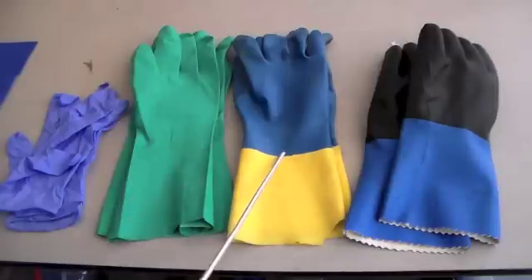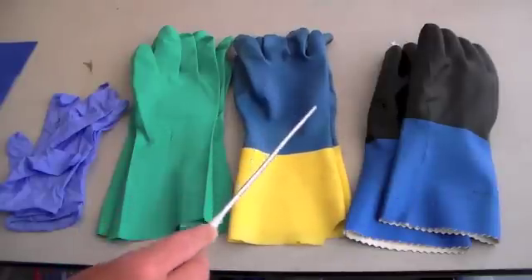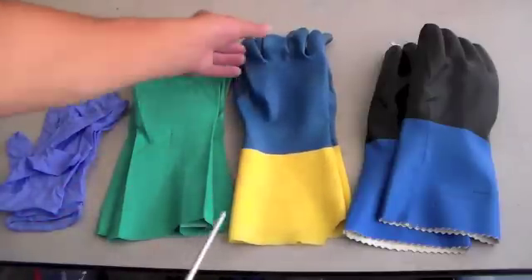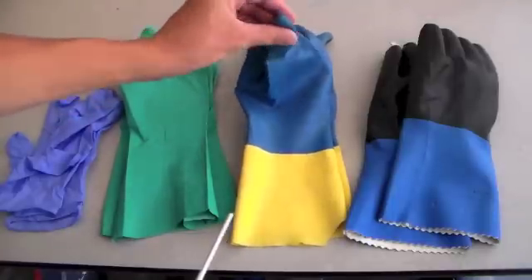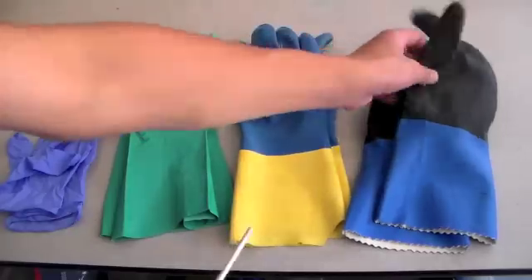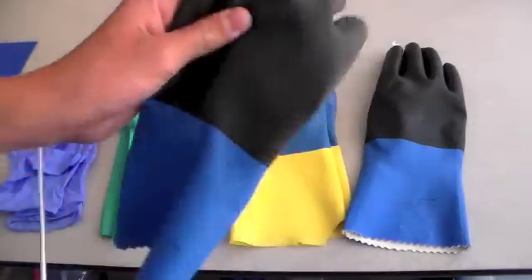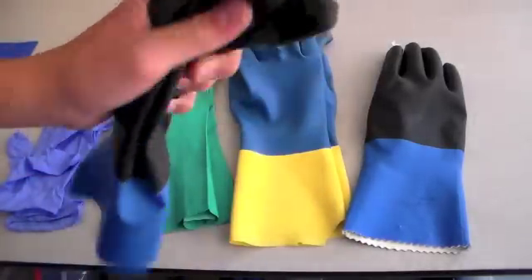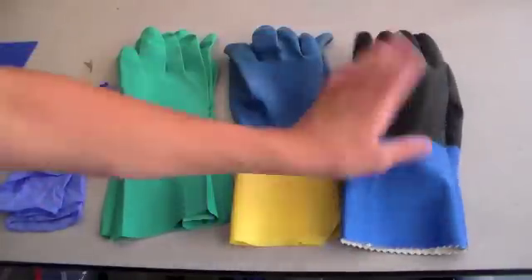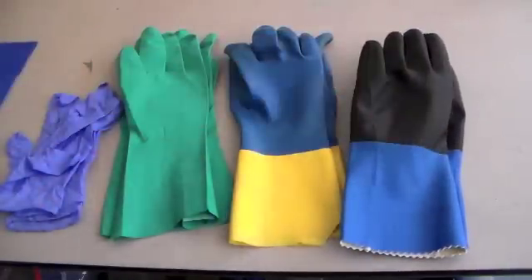Next we have two different types of neoprene. Neoprene latex is neoprene mixed with latex — it's a little more flexible and easy to work with, but if you're allergic to latex it's probably not a good choice. Then there's pure neoprene, which is not very flexible, so it's not great for most tasks, but it's very chemical resistant. It can resist corrosive and oxidizing acids, caustic alkali, hydrocarbons, and alcohols.